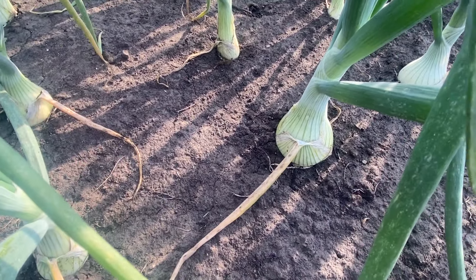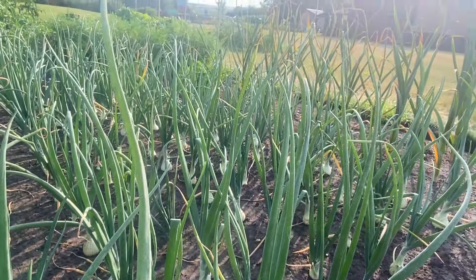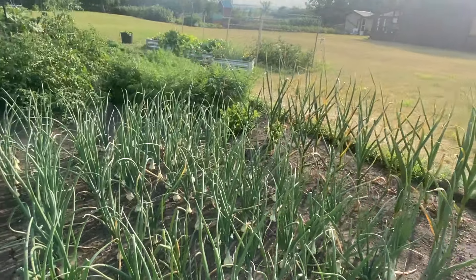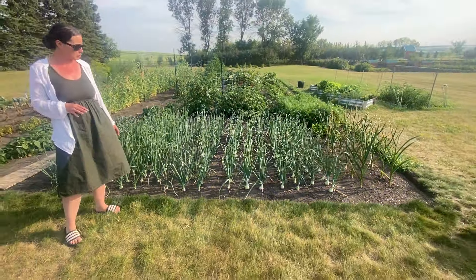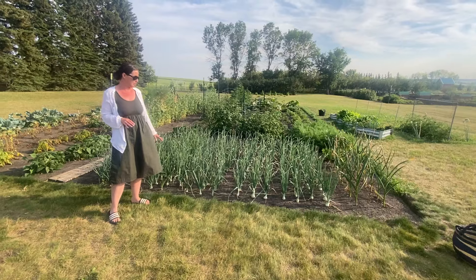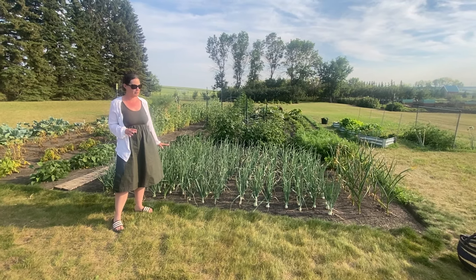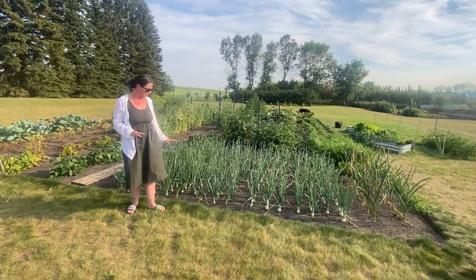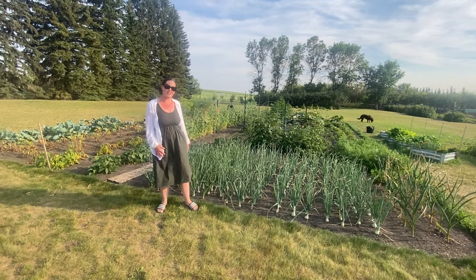Overall, really happy with how these have been growing. This year our goal is to keep a couple of onions so that we can replant them and get seeds from them. The ultimate goal with our gardening is to be able to produce our own seeds so we're not having to buy new seeds in the spring — anywhere we can save some cost is always greatly appreciated.